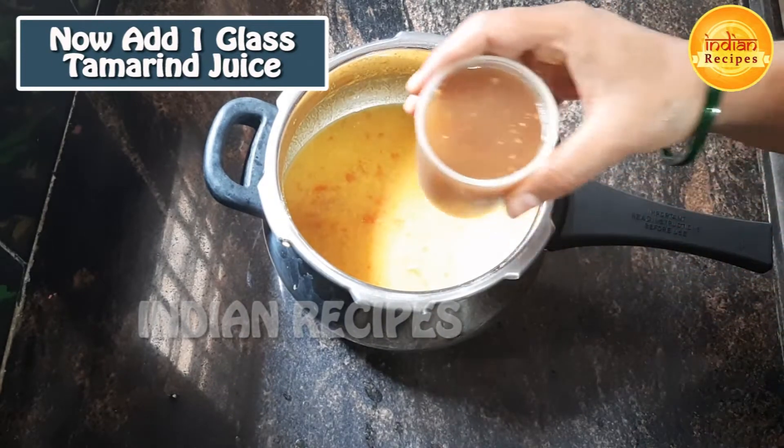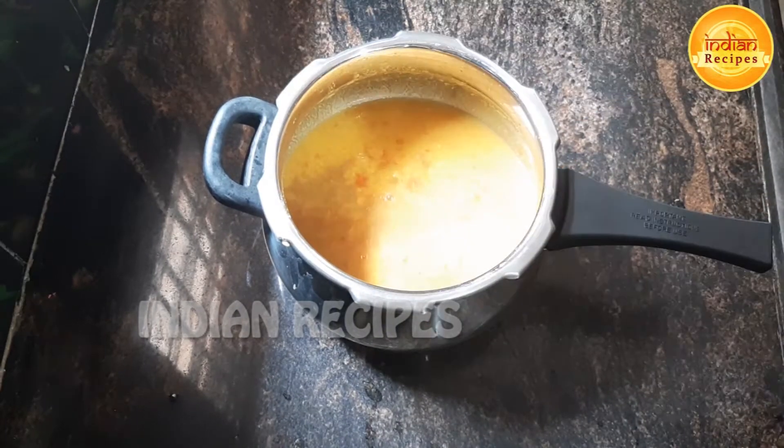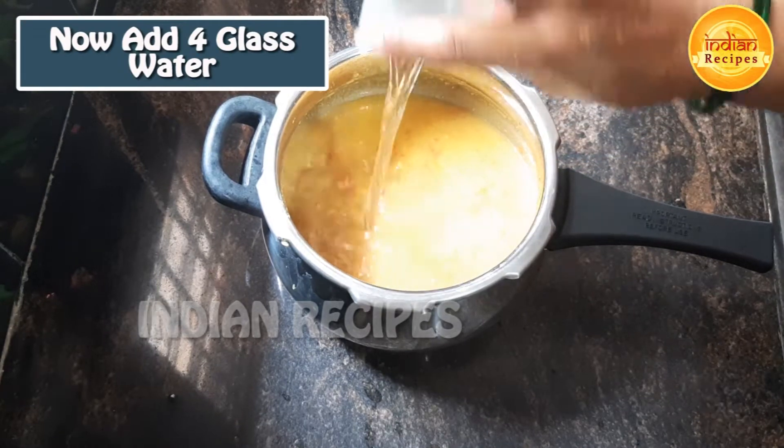When the hot bowl is started, add a glass of water. Add 4 cups of water in the bowl.